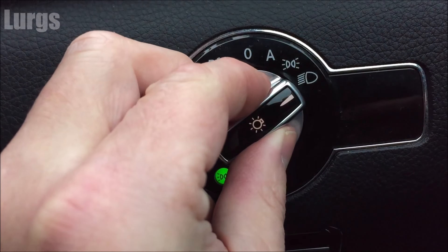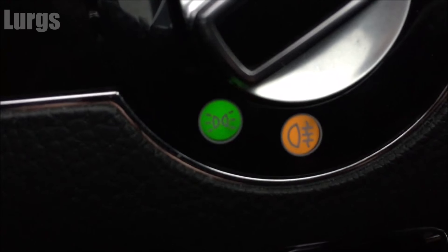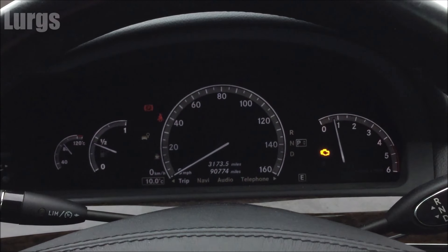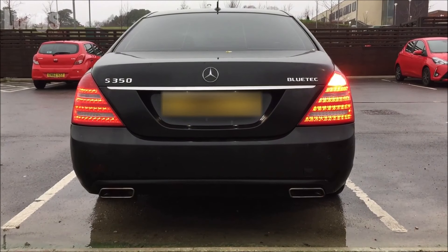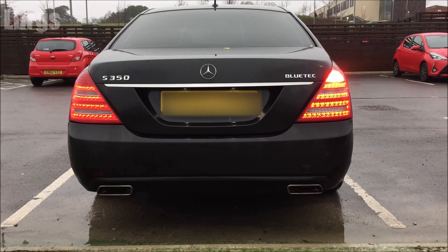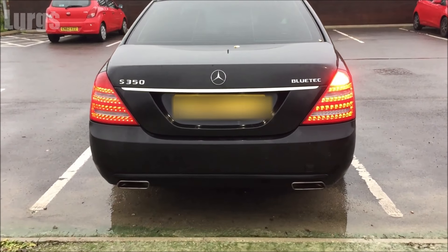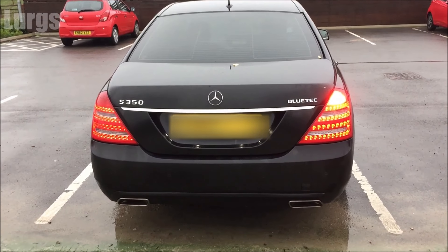Now to put the fog lights on, you just pull it out towards you and you get a light here saying that the rear fog lights are on. Incredibly, you don't get a warning sign on your dashboard. Here we've got the fog light on on the rear right-hand side — if you've got a left-hand drive vehicle, that fog light will be on the other side. There is a link above about the recommended tyre pressures for your Mercedes S-Class.